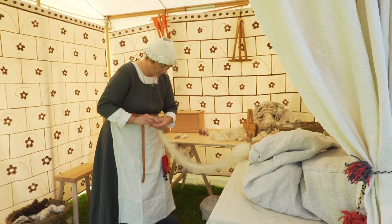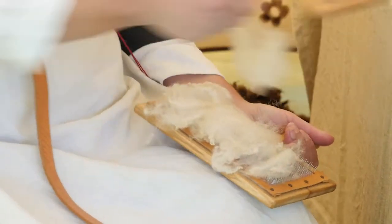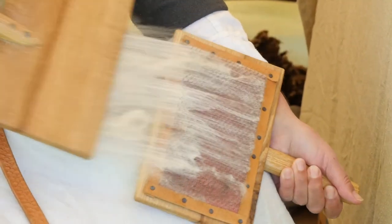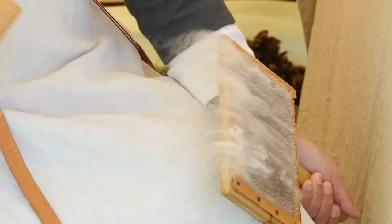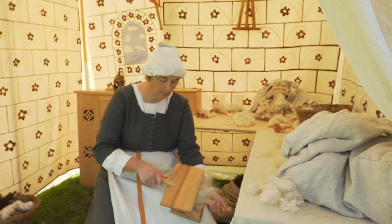And later on I'll dress it onto a distaff. The other method of preparing fibres is called carding. Here I take the fibres and card them on the paddles, which are called cardles. It makes a web of slightly tangled fibres — they crisscross each other. They're nice and orderly, but they crisscross each other.